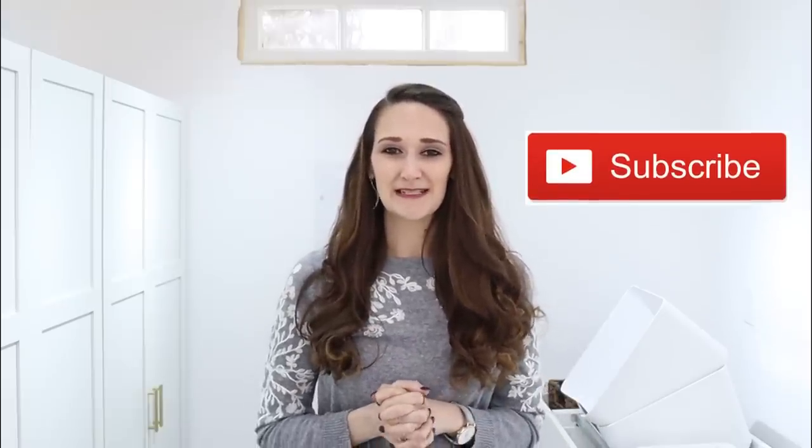Hi everyone, it's Shannon. Welcome back to my channel. If you're new, please hit that subscribe button because you'll find new DIYs, tutorials, and inspiration here every single Monday, Wednesday, and Friday. Today I have an amazing IKEA hack for you.